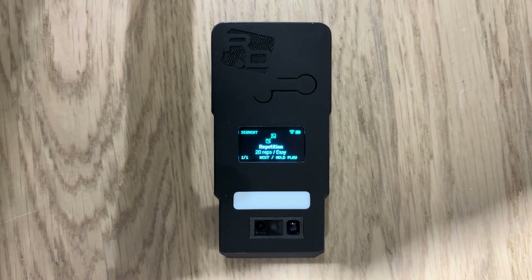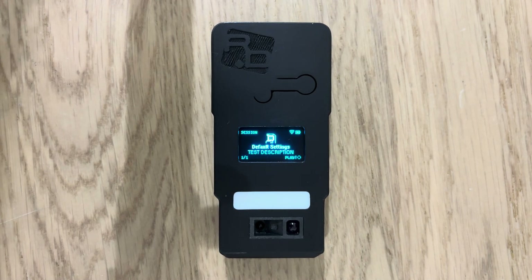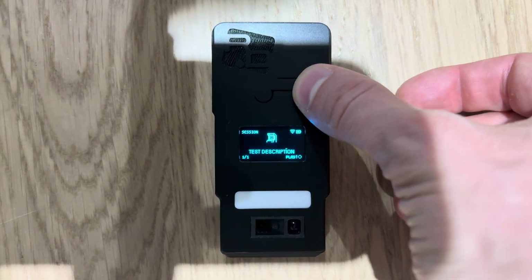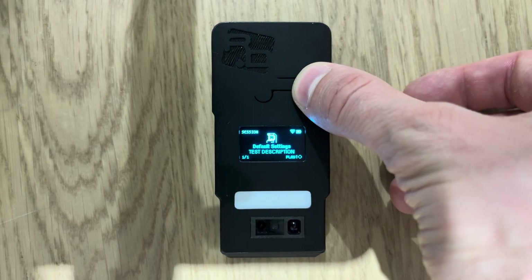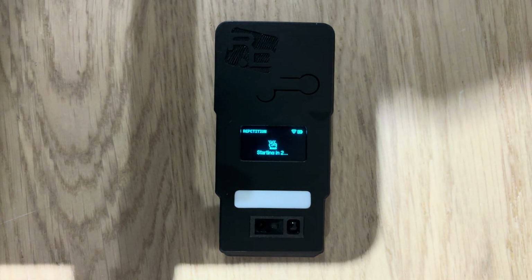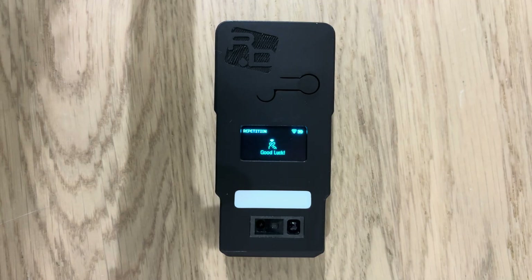The last bit of information is the specific segment you'll be running — this is a repetition session. Once all three info screens have passed through, since we don't have auto-play enabled as a feature yet, we do have to press play to begin. My countdown starts: three, two, one.